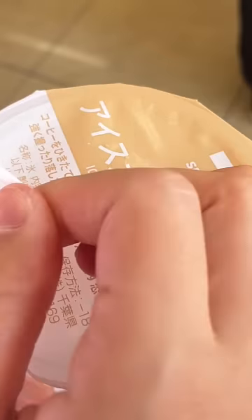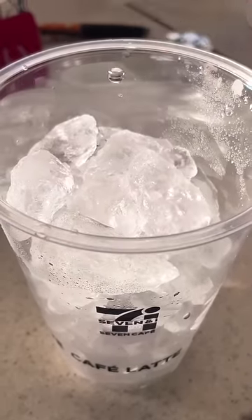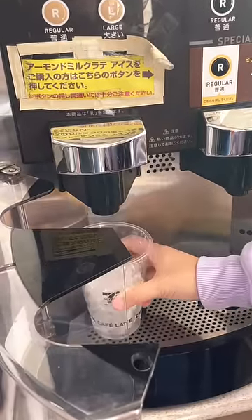I was asked how to get coffee at 7-Eleven Japan. There will be these cups full of ice in the ice cream section. After paying at the front, you can go ahead and place it inside the coffee machine.